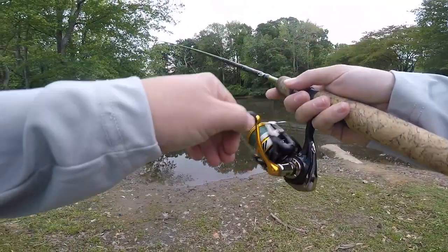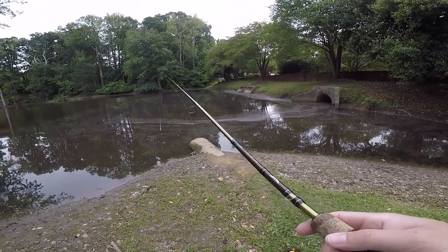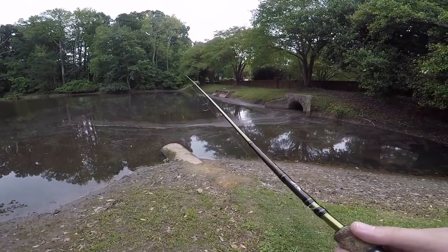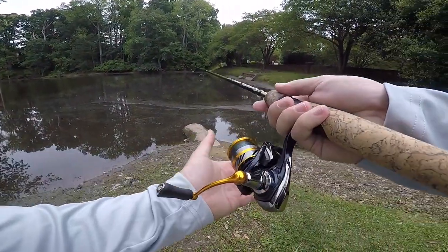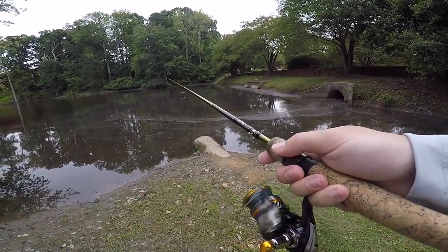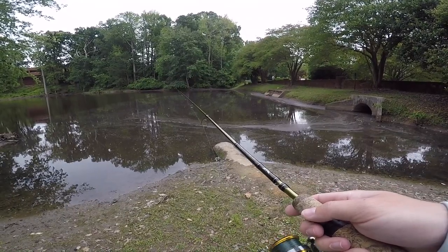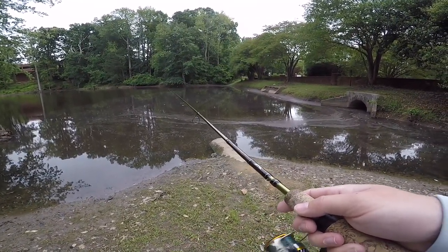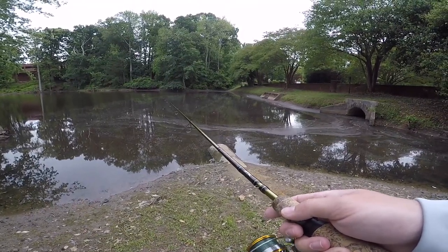I know a couple of fishing YouTubers who throw snap swivels on just about everything they throw because it helps them change out lures a lot faster. My boy Weston Smith does that, and a lot of people give him crap for it. But sometimes you just got to — it helps you switch things out a lot faster if you're fishing on a truncated timetable like we are in this video.